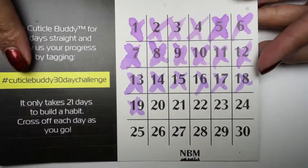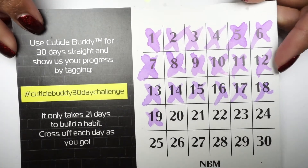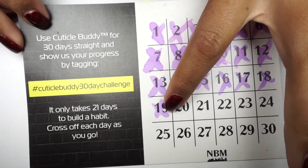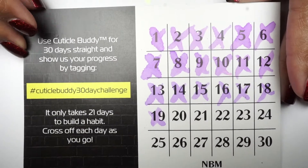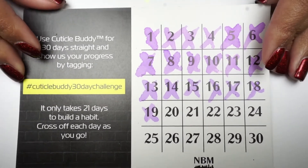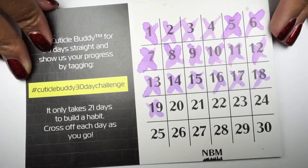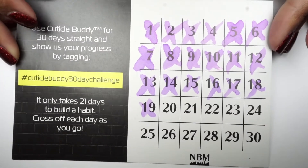I have been doing a little challenge: 30 days of using the Cuticle Body. By the time I'm filming this review I have done up to 19 days, so I have been using it every day. I would say I use it at least twice a day, so I do use it frequently.